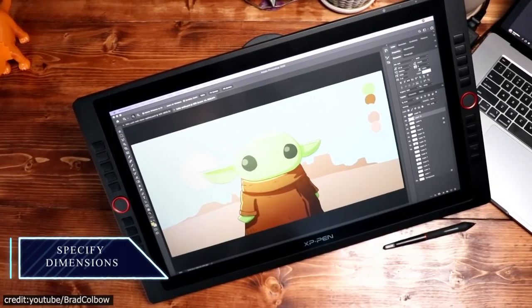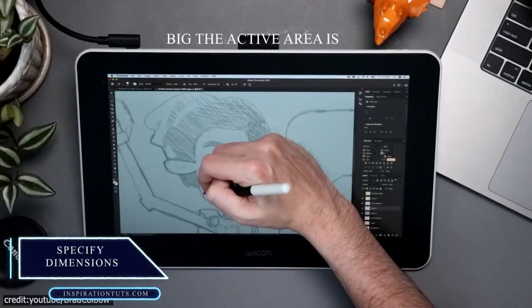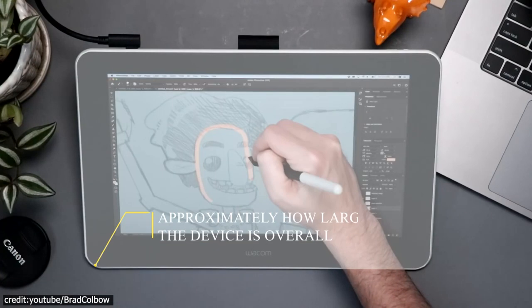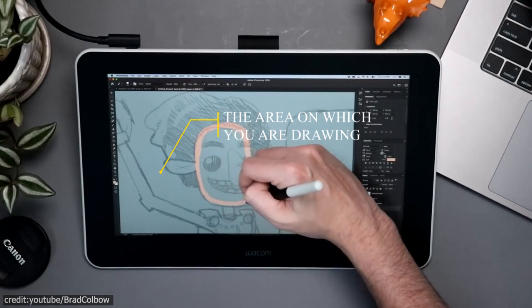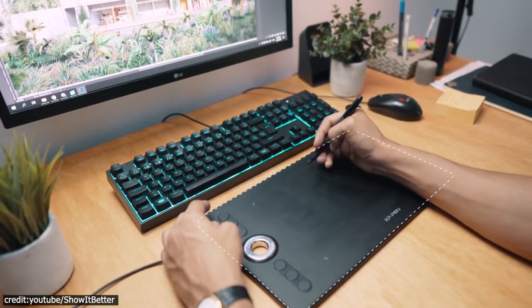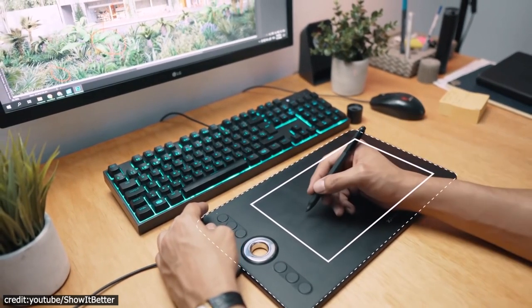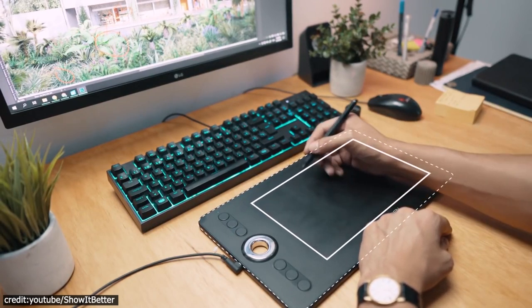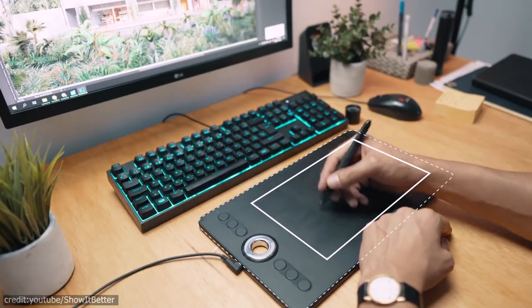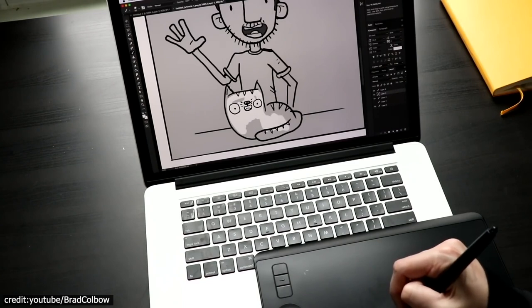Now let's talk about dimensions. If you want something great but don't know where to start, think about approximately how big the active area is, how large the device is overall, and the area on which you are drawing. The perfect drawing area should be larger than what you would ever need. It's important to make sure that the size and shape of this active space accommodates your needs, so take time before making a decision. If possible, have both vertical and horizontal spaces for sketching or painting from different angles.